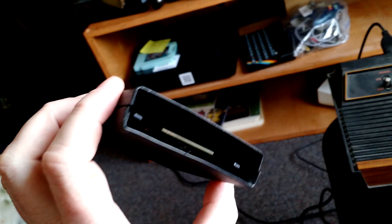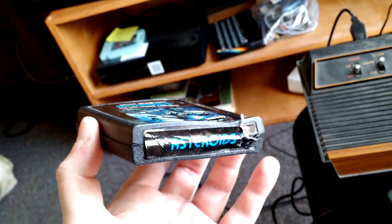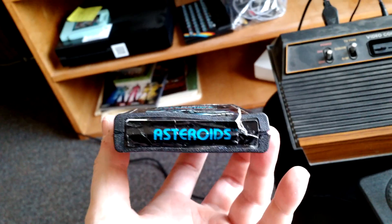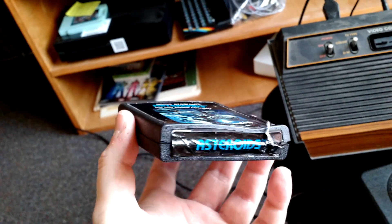So I fixed the PCB. I cleaned it up, fixed the broken traces, made it functional. And then probably the bigger challenge was getting the shell of the cartridge formed back enough to actually fit inside a game console.